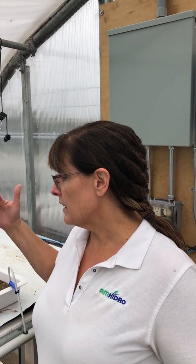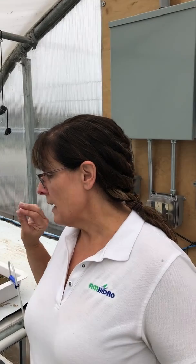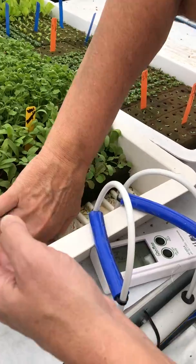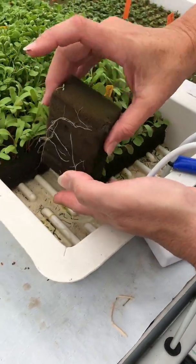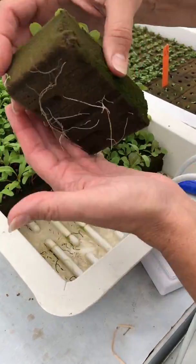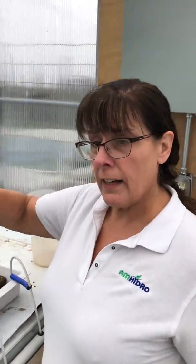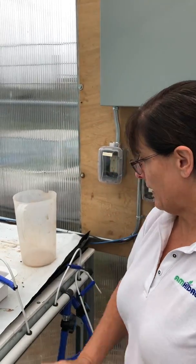What this does is it gets the seeds germinated and charged, so when we do transplant them into our big system, they're not shocked by having all of a sudden some really powerful nutrients hitting their roots. These are only about a week old, but you can see there are already roots coming out on them. These roots are used to the 1.2 that we have sitting in our prop tray, so when they go into our big system at 1.4, all they're doing is gathering up a little bit more nutrients.